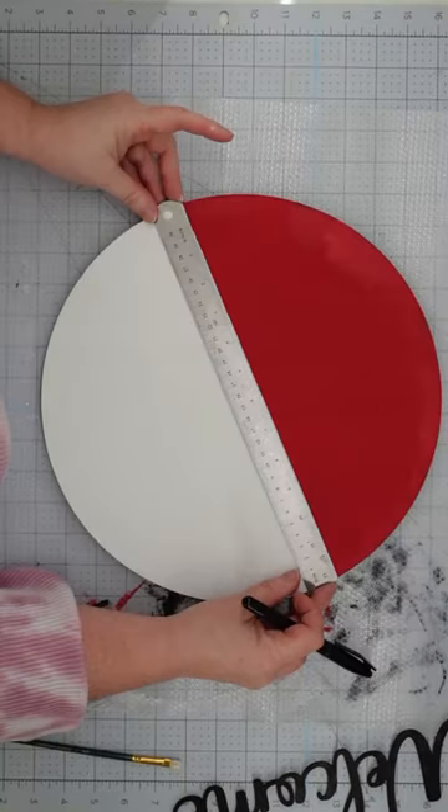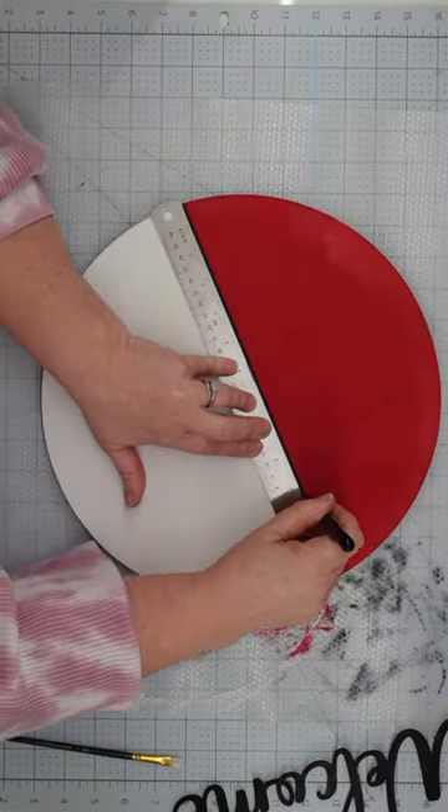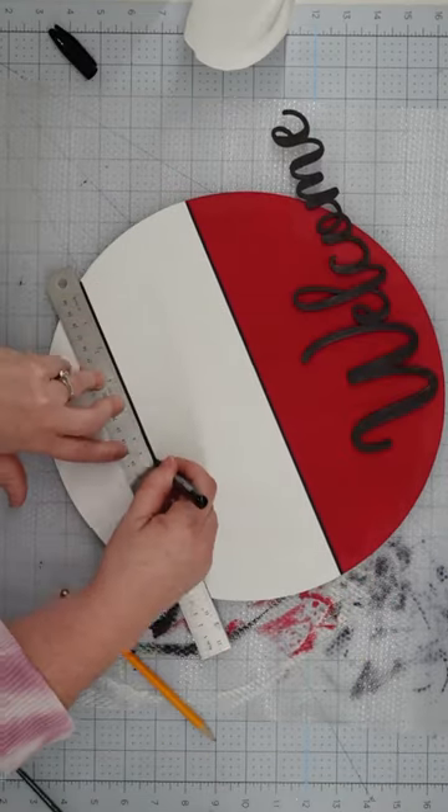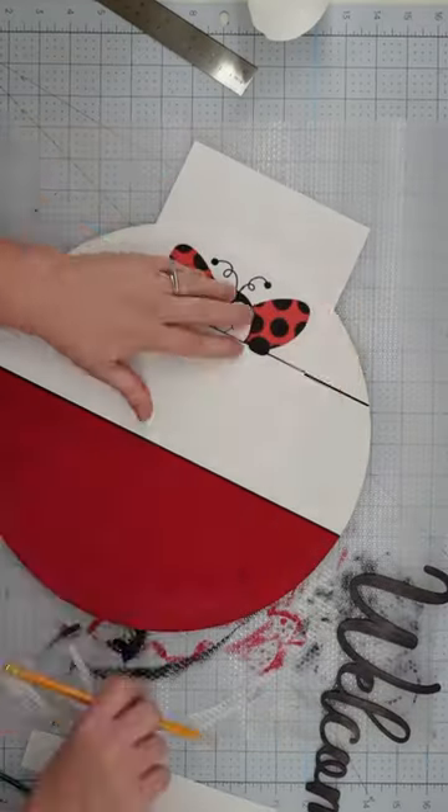Once your paint is dry, use a ruler and a black permanent marker to draw a dividing line between the red and white areas. Measure a space for your word, then draw another line to separate the white area.